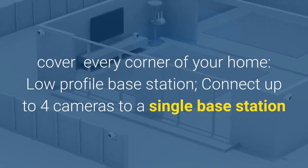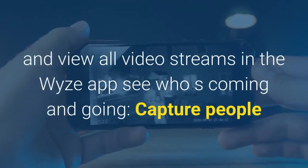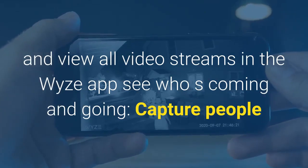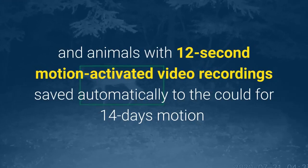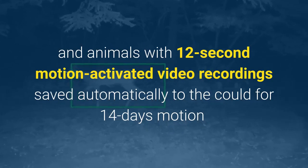Connect up to four cameras to a single base station and view all video streams in the WiseApp. See who's coming and going — capture people and animals with 12-second motion-activated video. Recordings are saved automatically to the cloud for 14 days free.